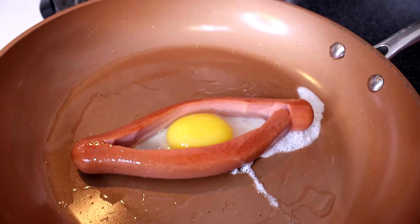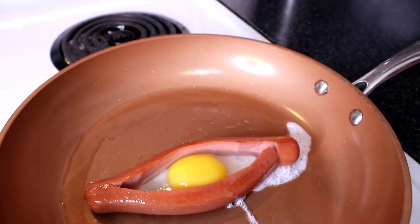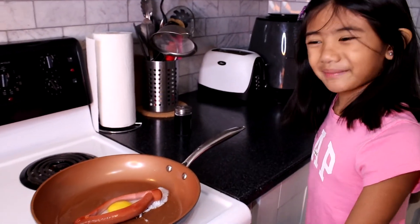Let's put some salt. It's almost cooked now, let's flip it.